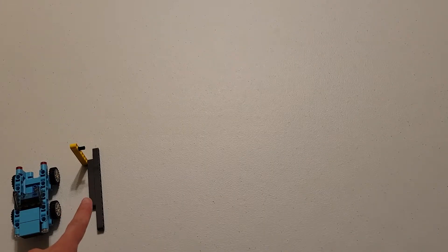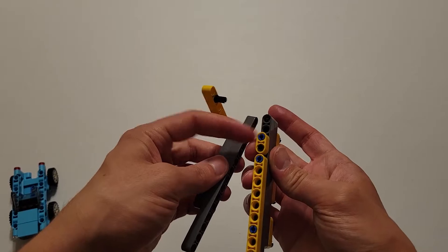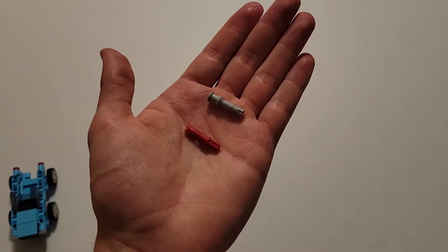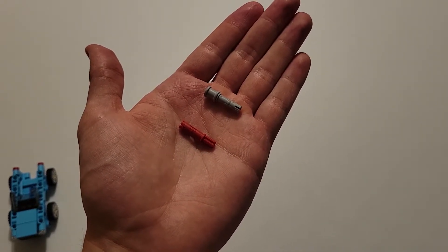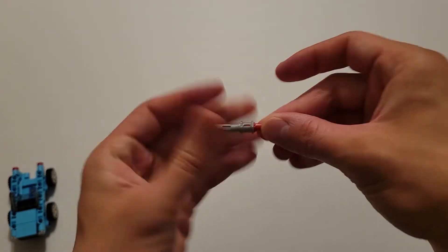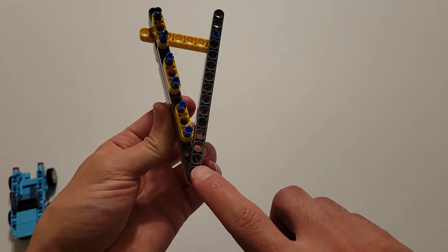Now go ahead and pick up this piece you set aside earlier. Insert this black pin into this hole right here. Now you'll be needing one of those red pieces that's part pin and part axle, and one of those gray pieces that has a pin and an axle hole on top. Insert the axle part of this red piece into the axle hole of this gray piece, and then insert this gray pin into this hole right here, all the way through.